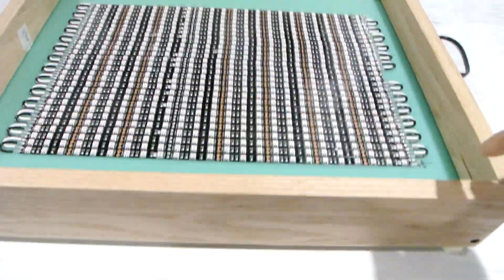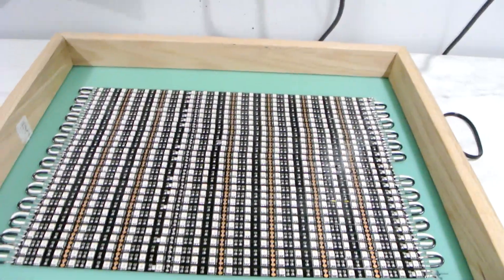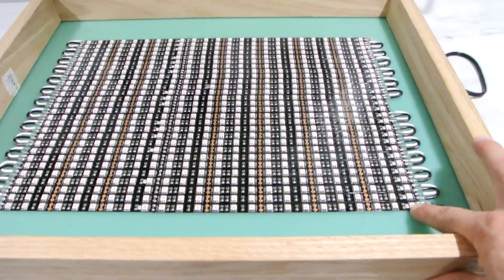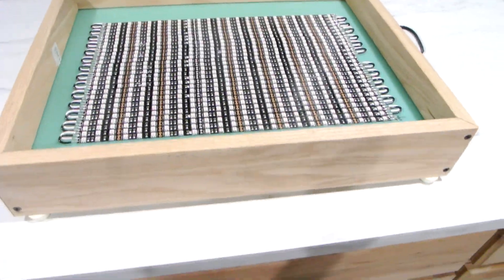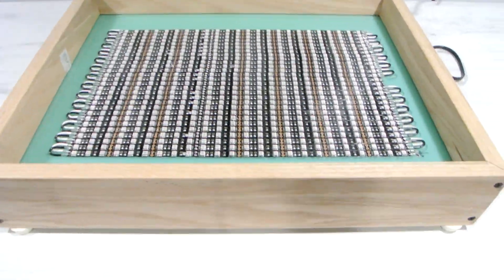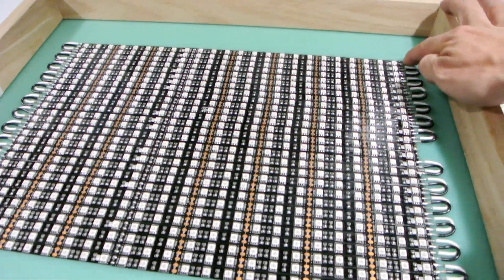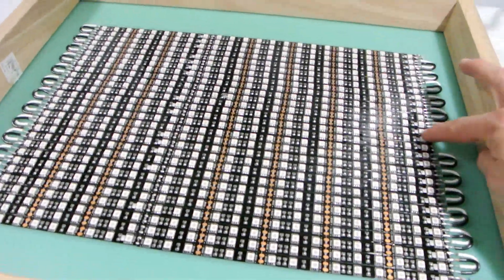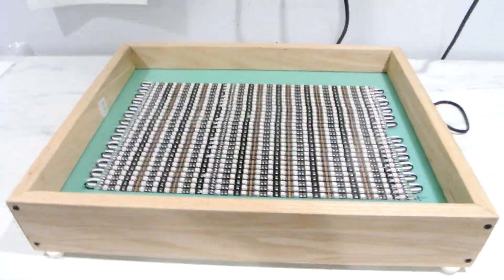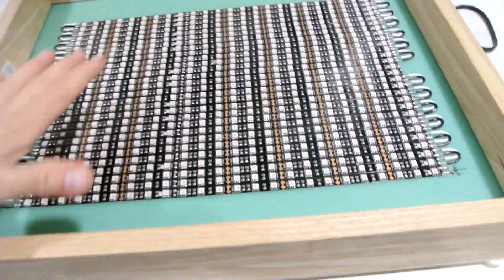When I originally built it, I put the power input here and had it run all across the plane. The problem with that was here you had 12 volts, and at the end you had about 9 volts — a 3-volt drop that created unevenness in the light. So I broke this down into two banks: I attached power here and I attached power there. Now at the end you have about 11.5 volts on each side, so you don't have much voltage drop across a smaller portion.